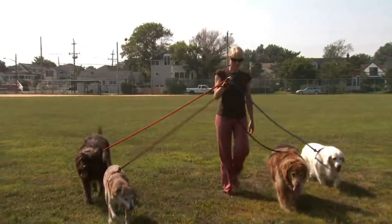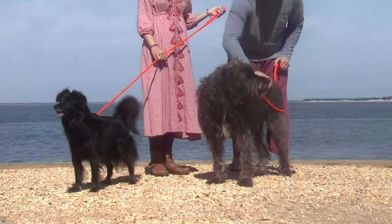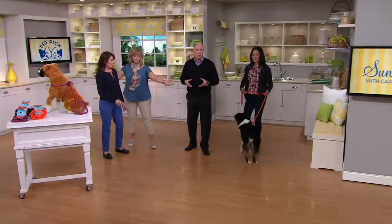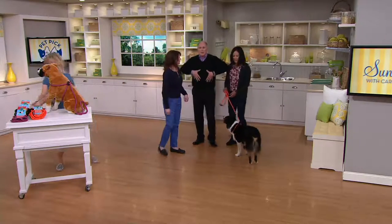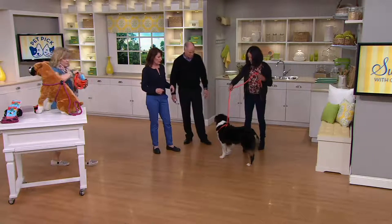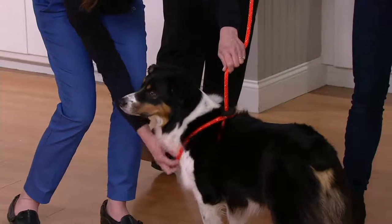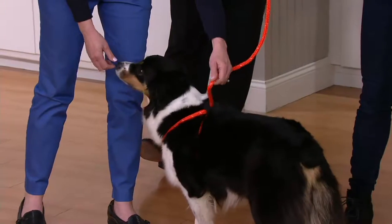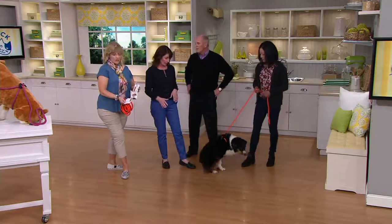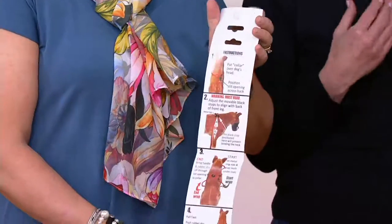For rescue dogs in particular, if they get out of their leash they take off running down the street — they don't know where they live, they're very hard to catch, and it's heartbreaking. Your dog will not escape from this. Most leashes go around the throat and they pull on the dog's windpipe, which makes the dog not want to go for a walk. With this harness, the leash goes underneath their body. As the dog pulls, it tightens around the barrel only — there's no tightening around the neck. When the dog relaxes, the leash relaxes, utilizing the dog's own pressure to encourage it to slow its pace and become a better citizen.